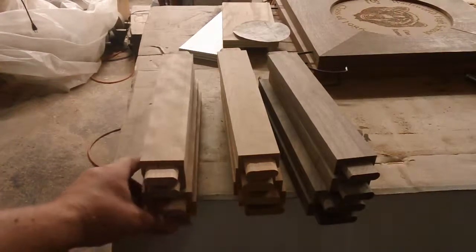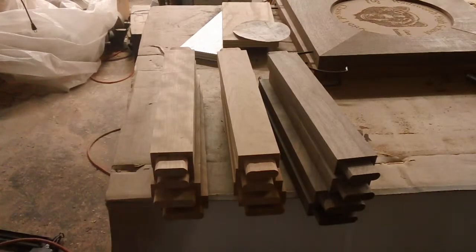Here I've got all the pieces tenoned. Now I'm ready to move on to the next step. Probably what I'll do is set up for mortising now.